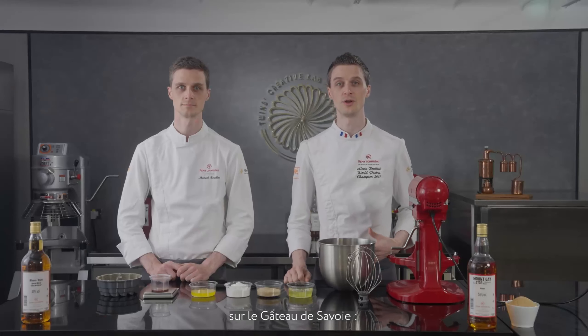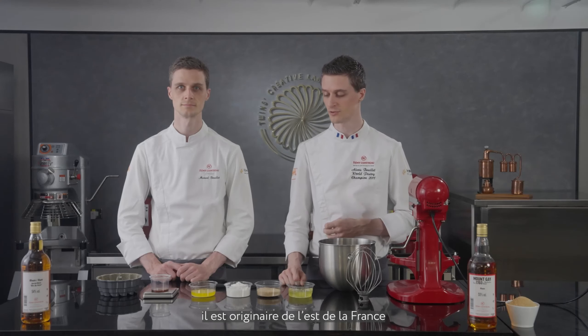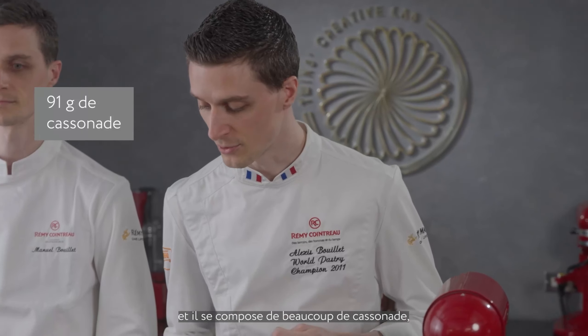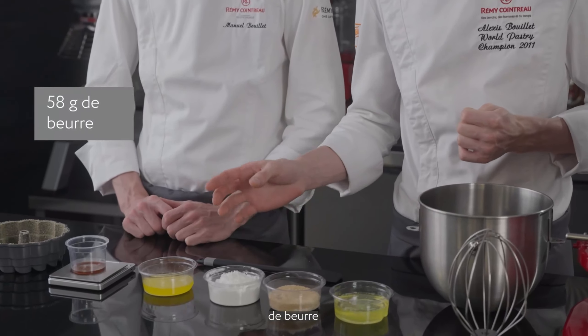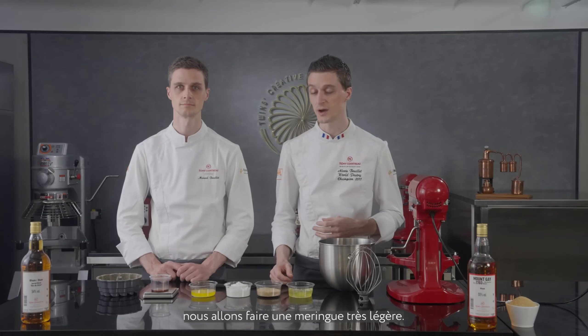So now we are going to go to step number 2 — just after spreading the butter and the cassonade into our mold, we will make the Savoie cake. I also want to share the story of this cake: it is originally from the east side of France and is composed mainly of cassonade sugar, butter, and egg whites.